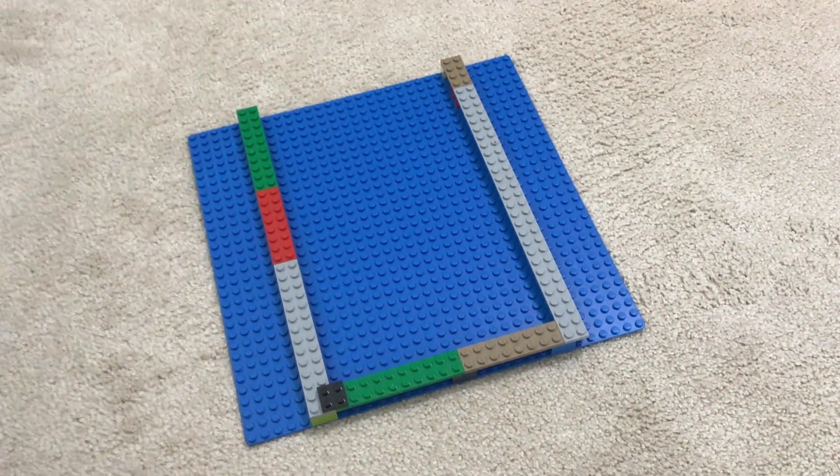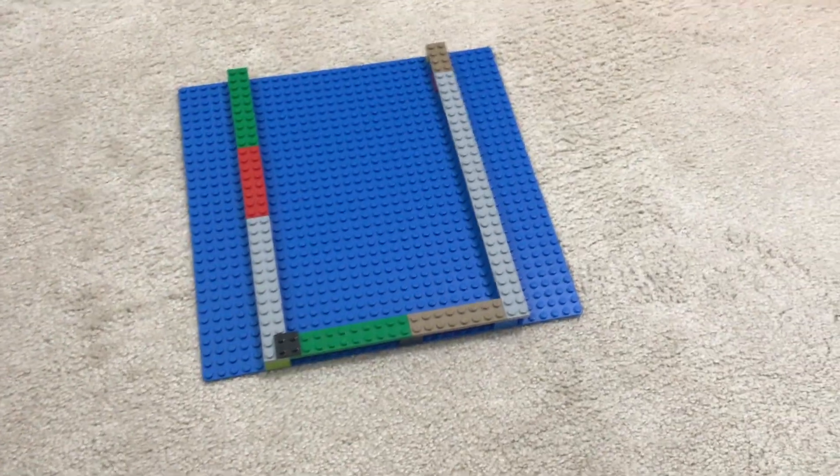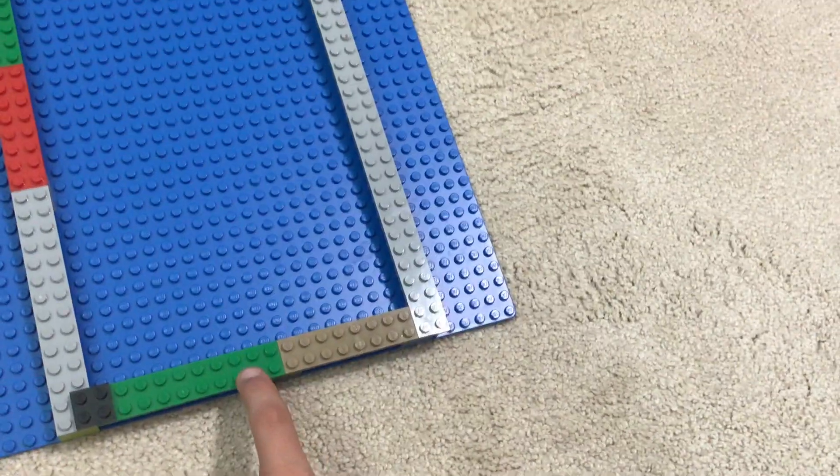What's up everybody, this is Unstoppable and I wanted to show you guys my Lego dock. Starting on the front right here, this is where they get on and off the dock.